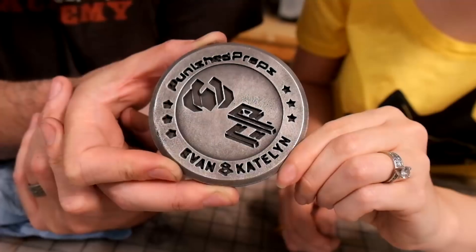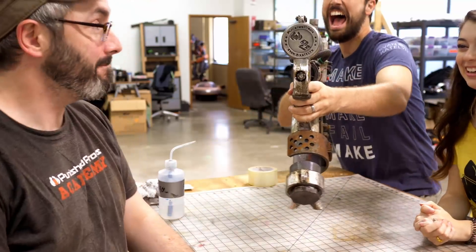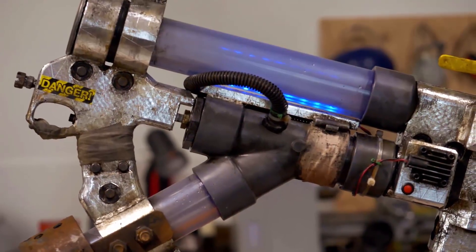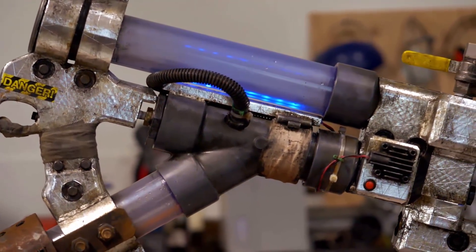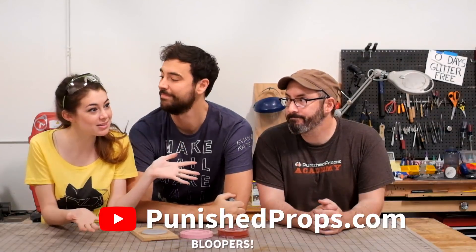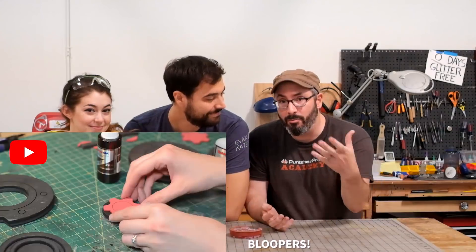Alright guys, this has been so much fun. If you want to see us place this wonderful, amazing-looking emblem onto our version two super soaker, head over to Punish Props' YouTube channel right now. More importantly, all the amazing decorations we did — this is kind of the final jewel. They have made our water blaster look amazing. They have tons of resources for molding and casting, so check those out on punishprops.com. They have over 600 video tutorials on prop and costume making, and you can find out more — including buying some books on making props and costumes — at punishprops.com.